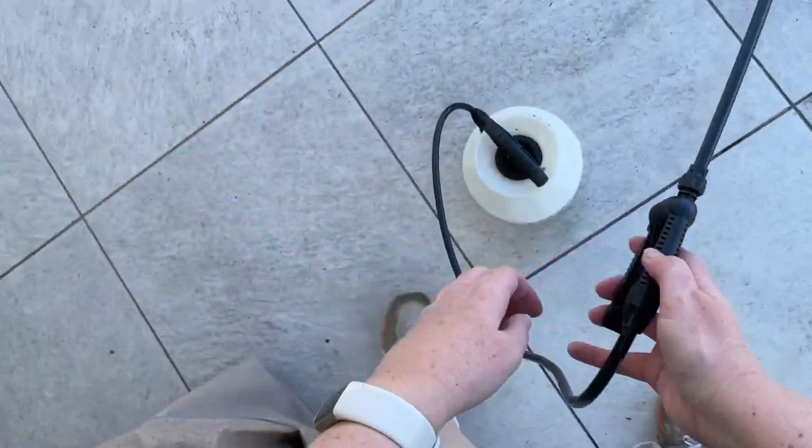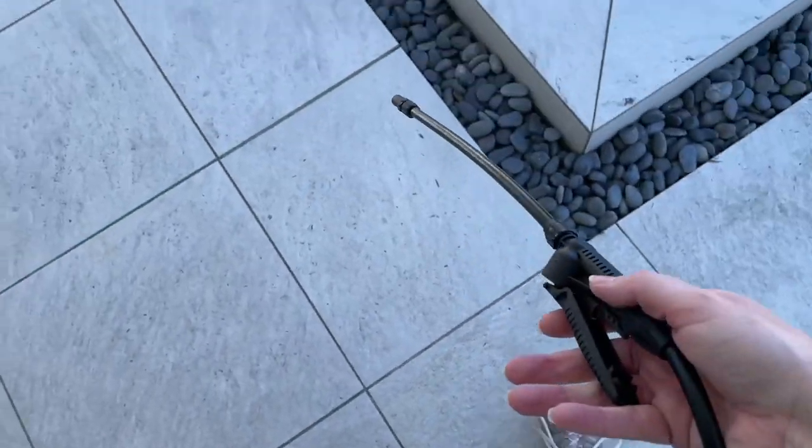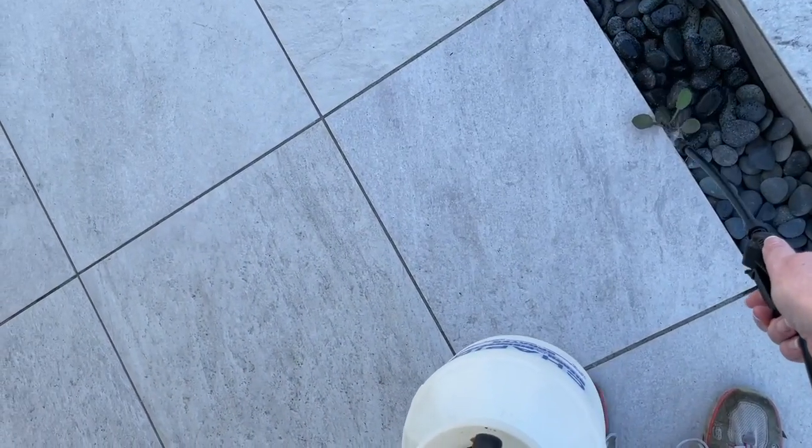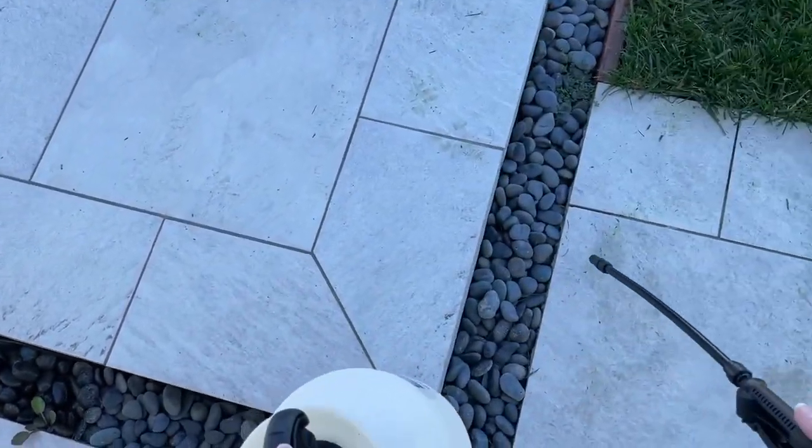I have some weeds growing in my rocks here. And you can see when I spray, it's spraying onto a fairly large area. This is great for a rocky area like this.